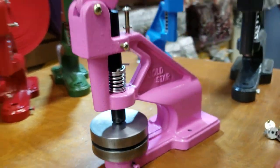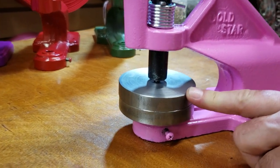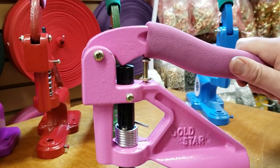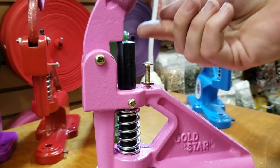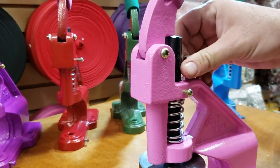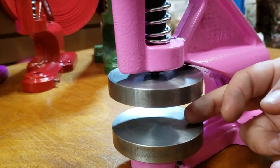Now, somebody told me the plates don't come all the way together. Check this screw right here — see how much the handle comes down. If it's higher, there's less pressure; lower means high pressure. The way you adjust it is lefty loosey, righty tighty.